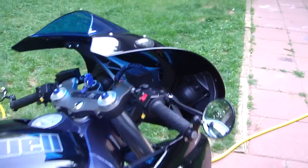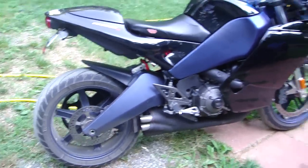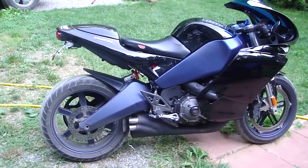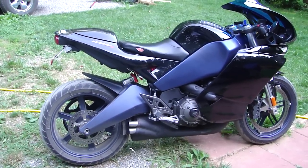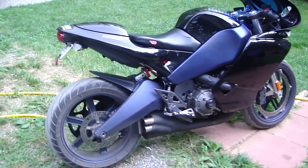I decided to try out an HMF pipe, and it was okay — it didn't really add much to the power performance of the bike. It just made it really, really loud and I didn't like that, so I put the stock pipe back on.